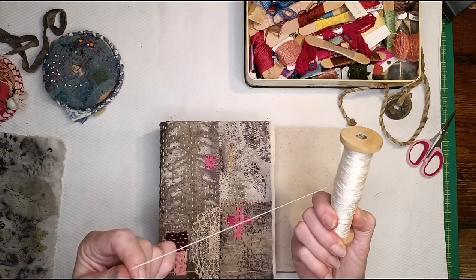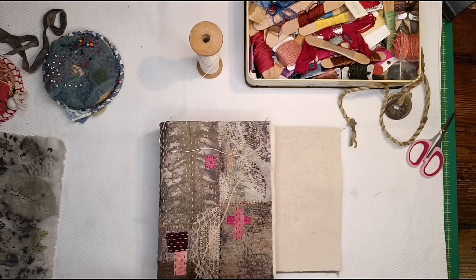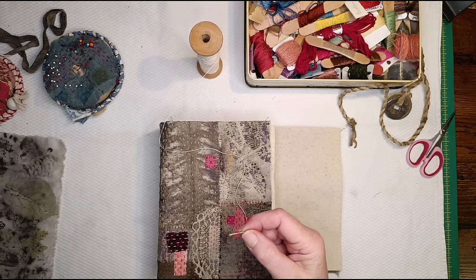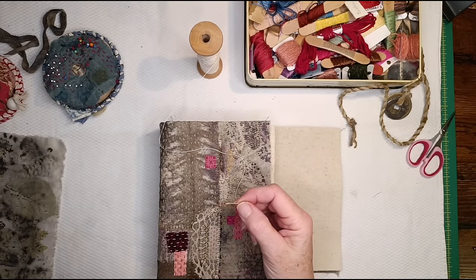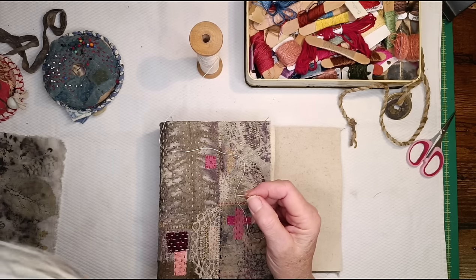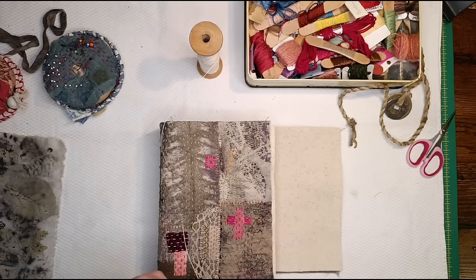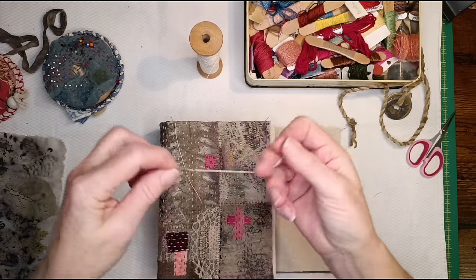I'm going to use this lovely silk thread a friend gave me a big cone of a long time ago - this is the last bit I've got. For the blanket stitch I'm going to get a needle. Where's my needle? It looks a bit big but we'll see how we go - at least I can thread it.